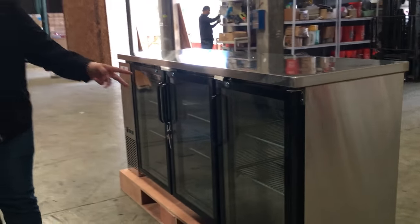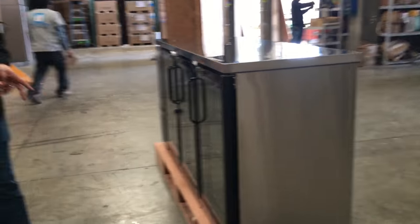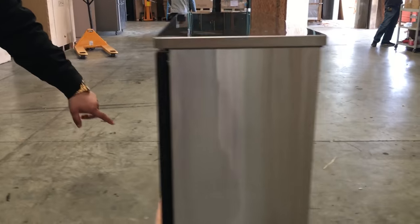It comes with six shelves, two per door. It also has casters on the bottom, so you can move it anywhere in your store.